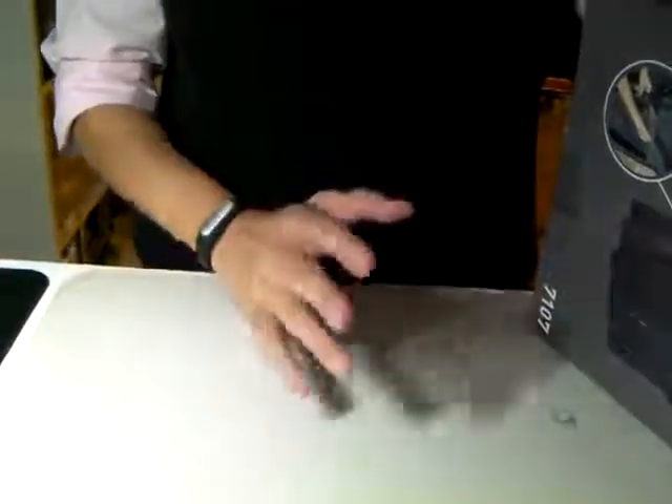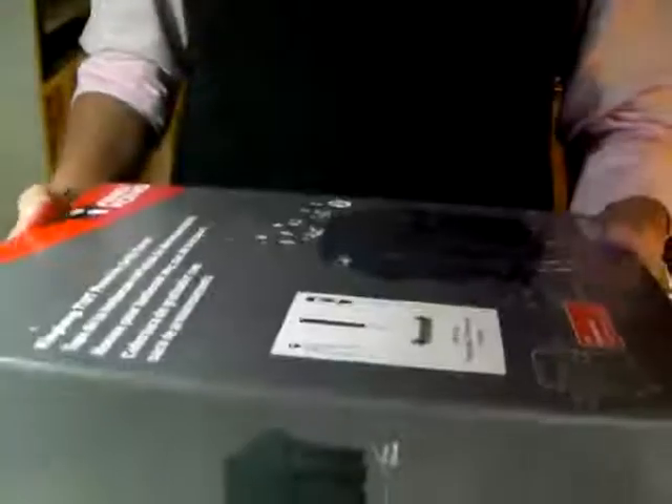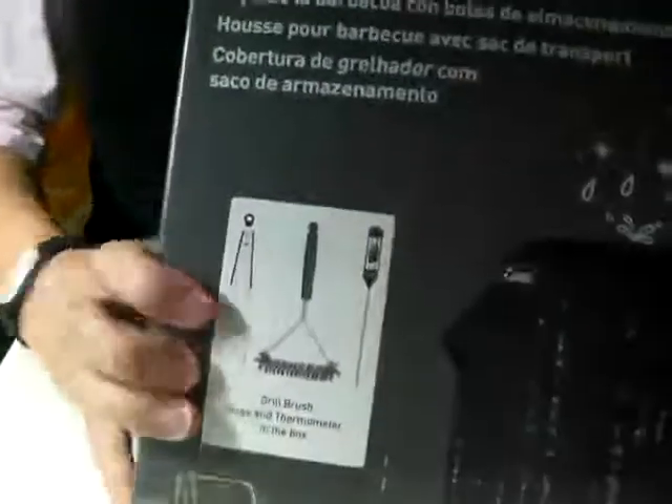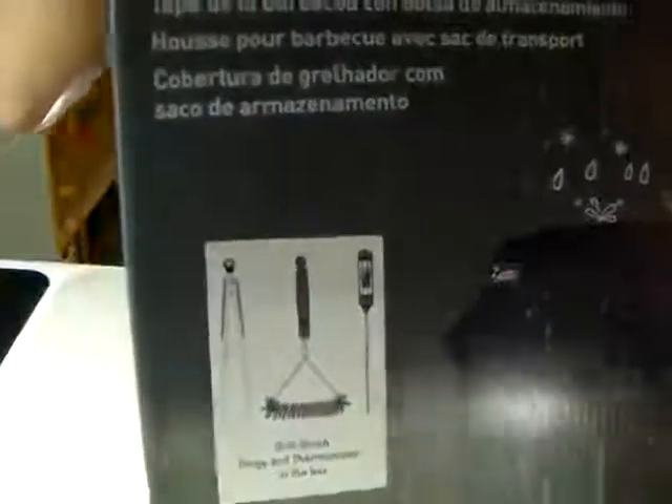I'm not sure how I can really show you this or review this. There's a King Kong grill cover. The reason I look at this is mainly this part — my grill is a little bit smaller than this. But it's an extra bonus that comes with extra tools: there's a grill cover, a thermometer, and a barbecue pump.